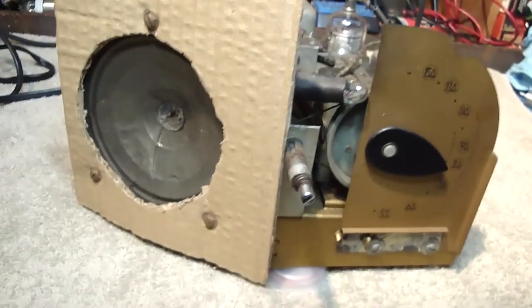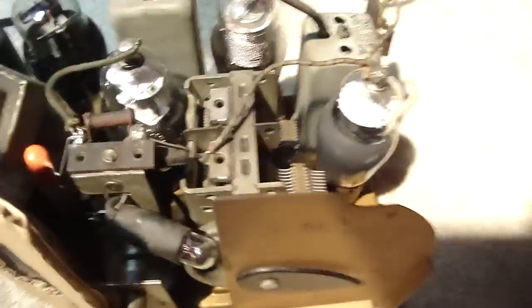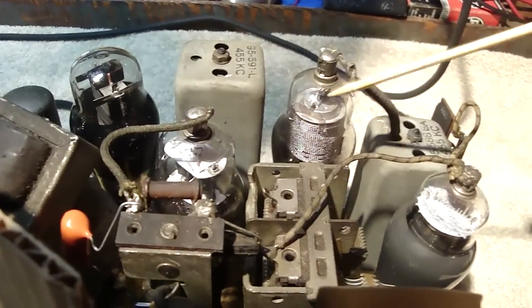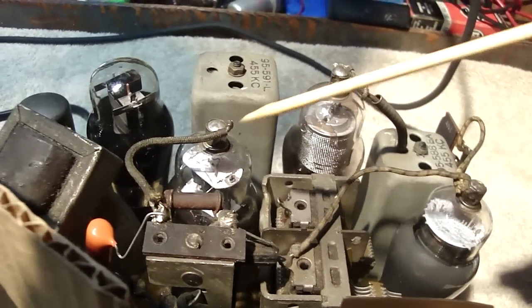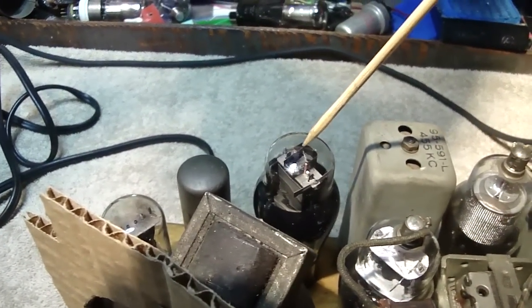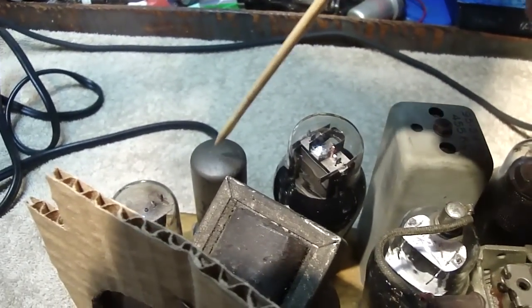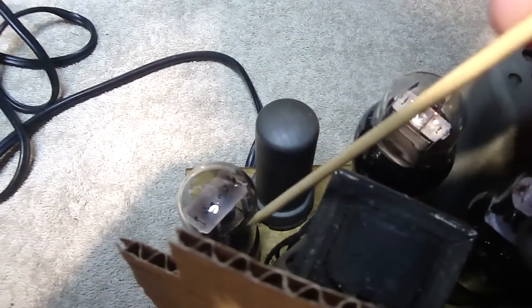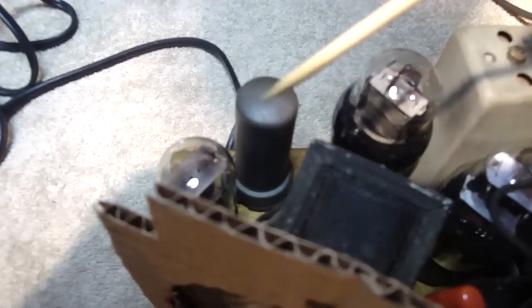It's a six-tuber. Here's the tube lineup: This is a 6A8, your oscillator tube. Here is the 6U7G tube, your IF tube. This is the 6Q7, which in this case is the detector and amplifier. Next to that is a 25L6GT — that's your output tube right here. Here is the 100-70 ballast tube, and then here is the 25Z6 rectifier tube.